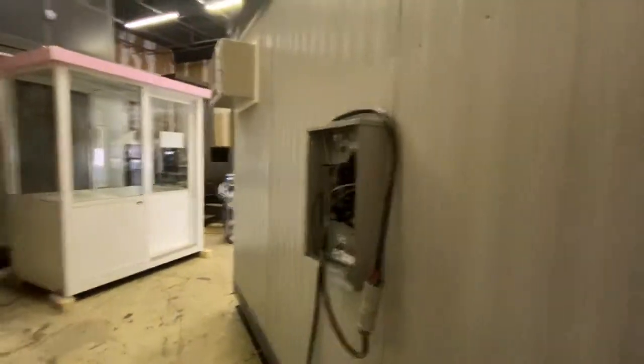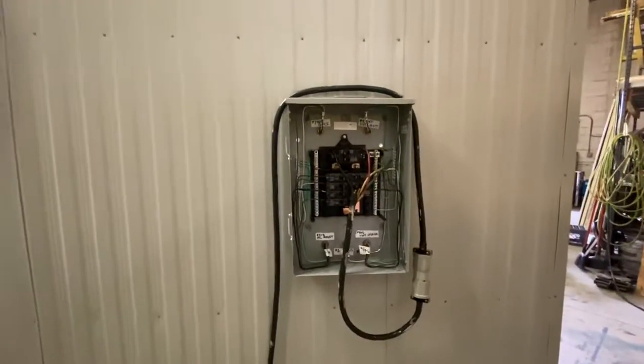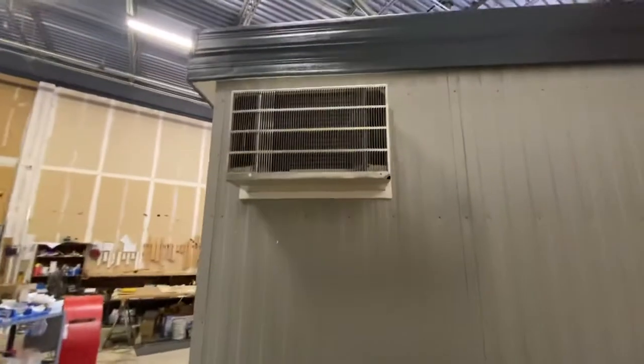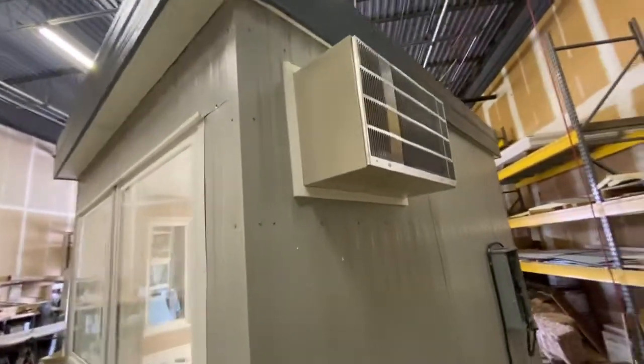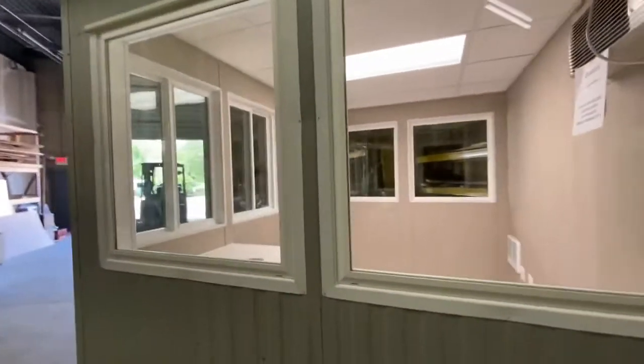That's an exterior 100-amp service panel. Exterior aluminum. It's a GE air conditioning unit. Fixed picture windows, and anchor points on this side as well.